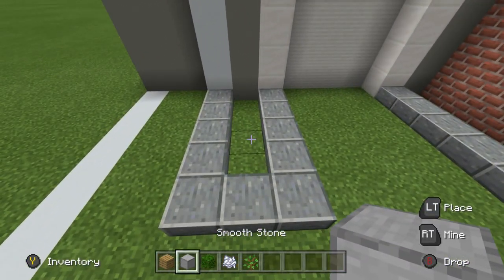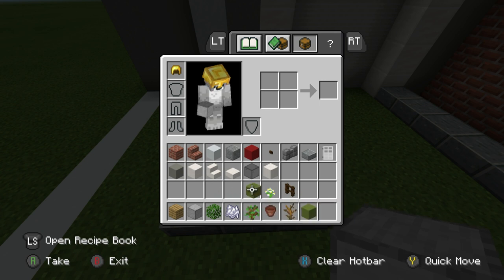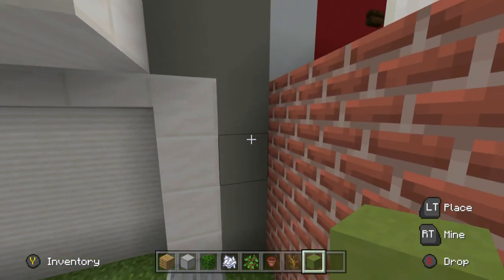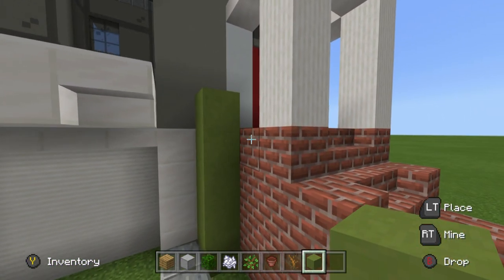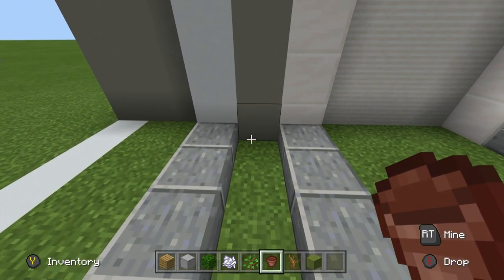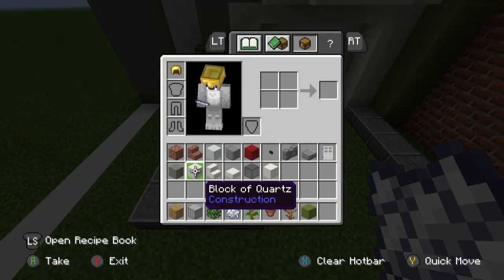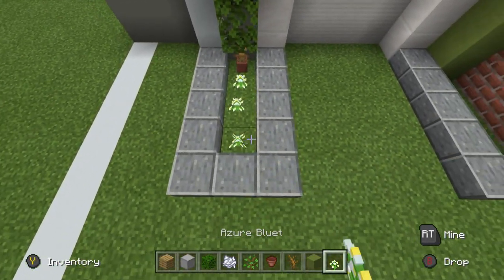Let's go to the front of the house. We'll need some flower pots, dead bush, and lime terracotta in addition to what we already have. On the right side, the flower bed in the corner has a large tree — place lime terracotta until it's just one row higher than the bricks to the right of it. On the left side, place a flower pot with a dead bush inside and two oak leaves on top.